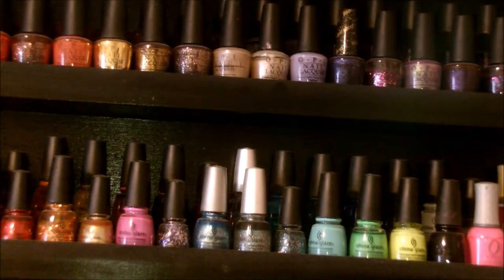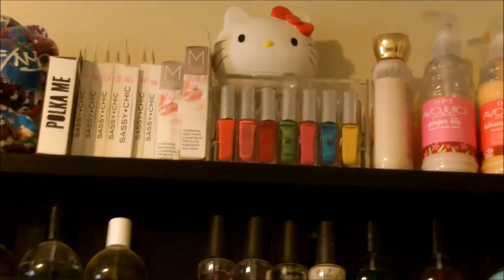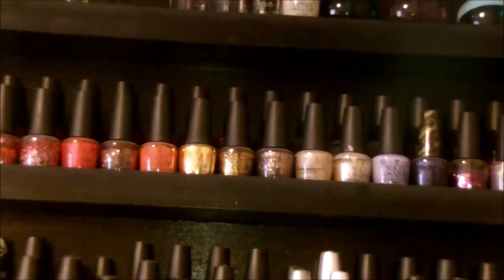Hey guys, so this is going to be an overview of my nail polish collection. Today this is just going to be a really boring video because we're not getting into the colors yet. This is going to be a 10-part video, and I'm going to be showing you from top to bottom — where those Hello Kitty heads are — and then all the way to the very bottom. So that's everything that I have on my shelf.